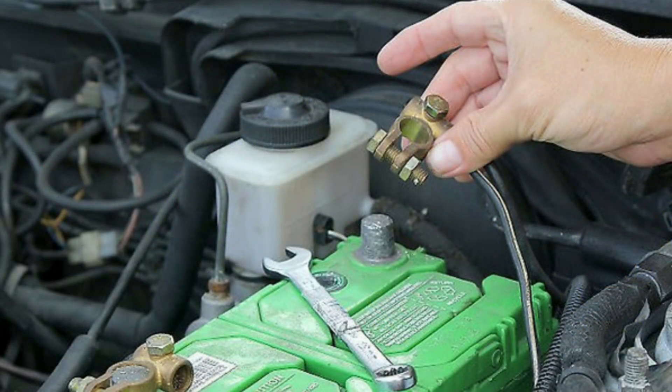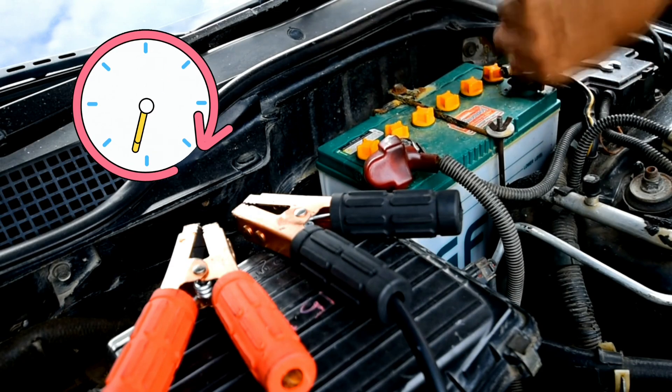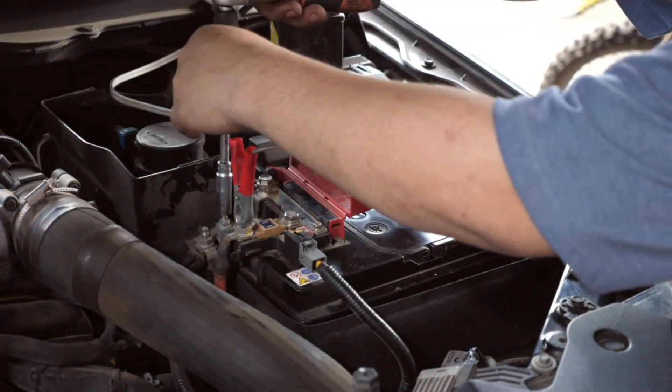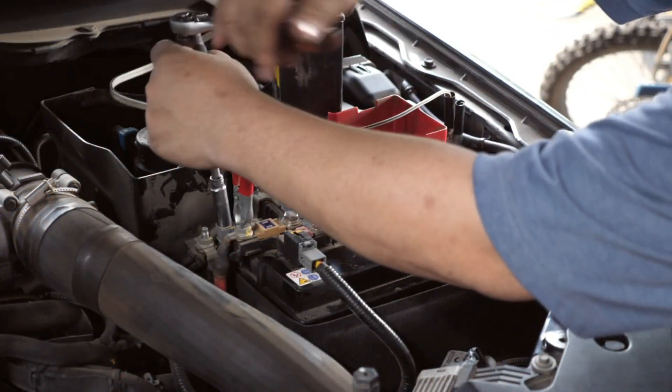First, pop the hood and disconnect the negative battery terminal using a wrench, or your hand if it's tool-free. Wait at least 10 to 15 minutes — this lets all capacitors in the ECU fully discharge.